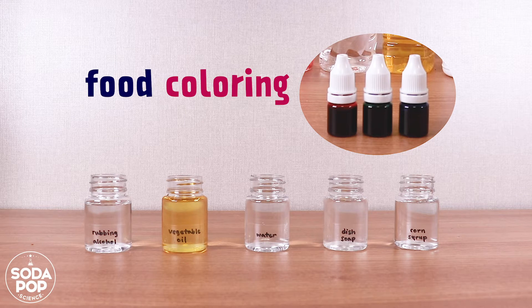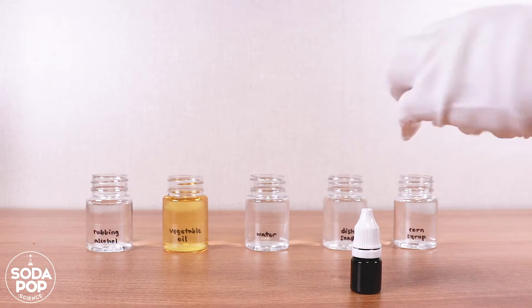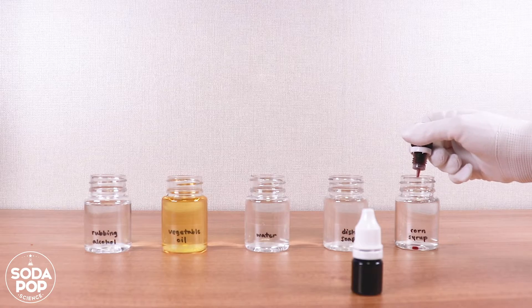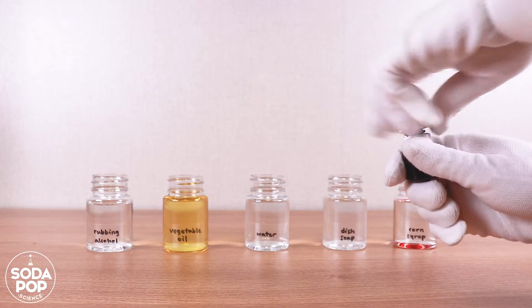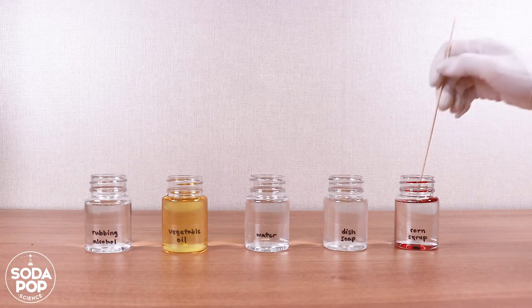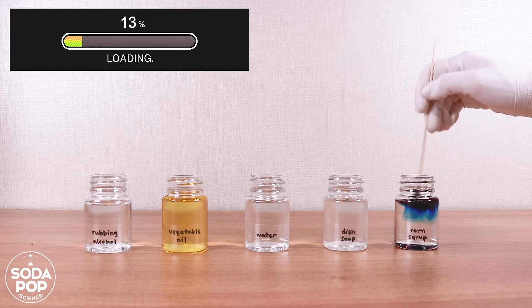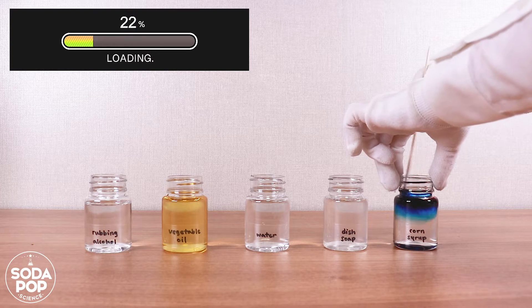All right, now let's change the color of the liquids using food coloring to see the layers clearly. It's very interesting to watch how the food coloring moves in each liquid, so don't miss it. Let me start with corn syrup first. I would like to color it purple — to make purple, I add two drops of red color and a drop of blue. Corn syrup is very thick so it is quite hard to mix.